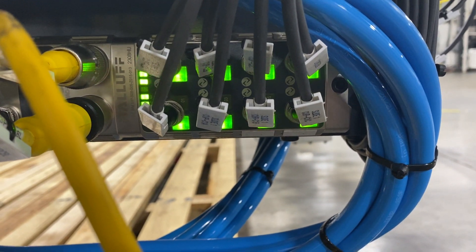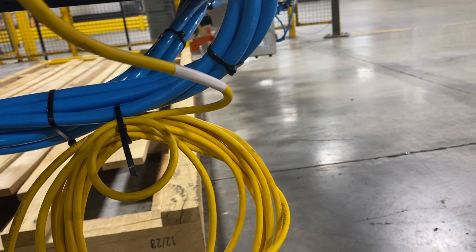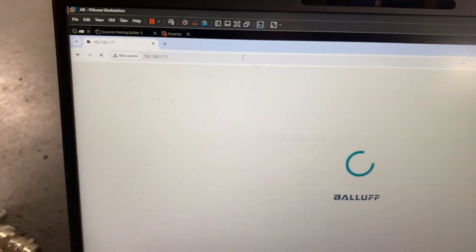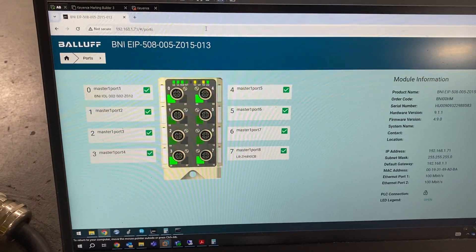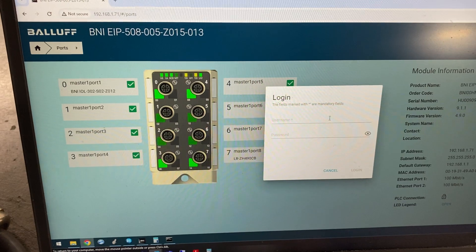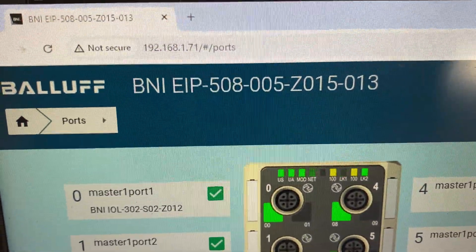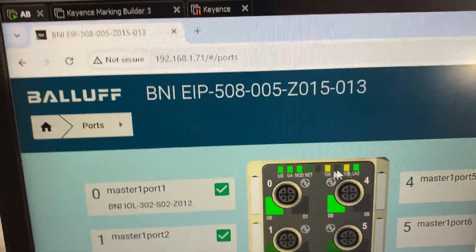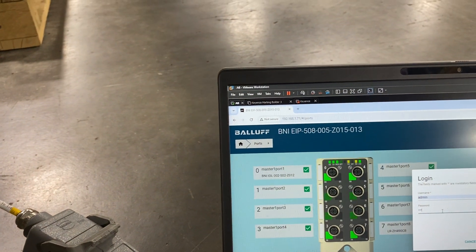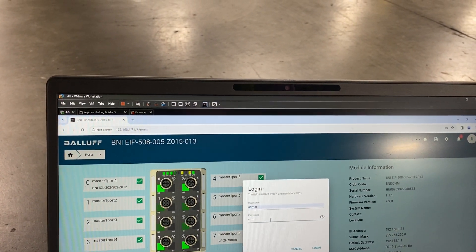The only way I've found to fix this is by going to the web interface of the IO-Link master. To do that, type in the IP address of your IO-Link master — here's mine. Open up the web interface, then go to Settings. You have to log in. The username by default is 'admin', and the password by default is the first six characters — not including a space — of your IO-Link master part number. On this one, it's B-N-I-E-I-P.